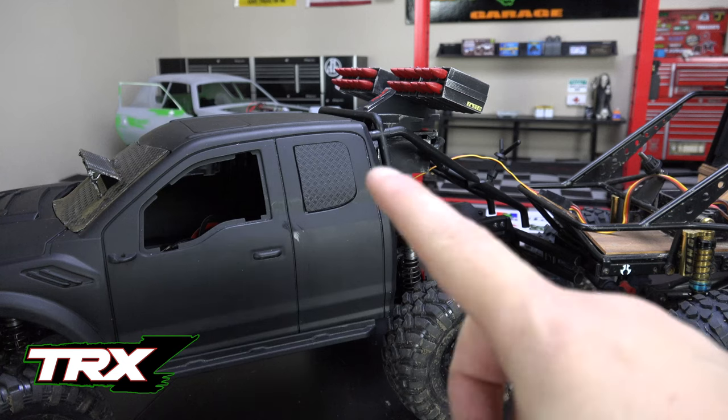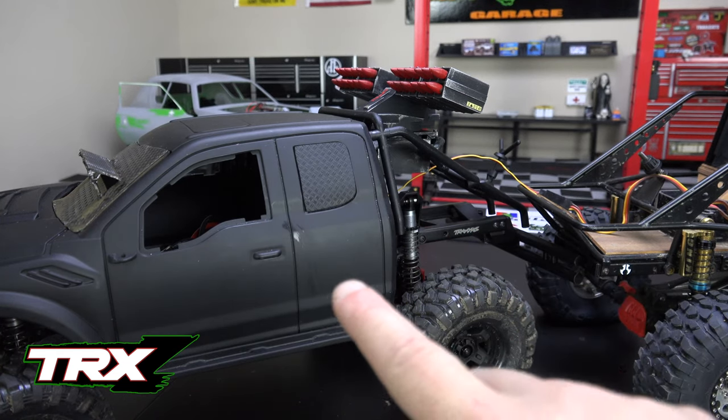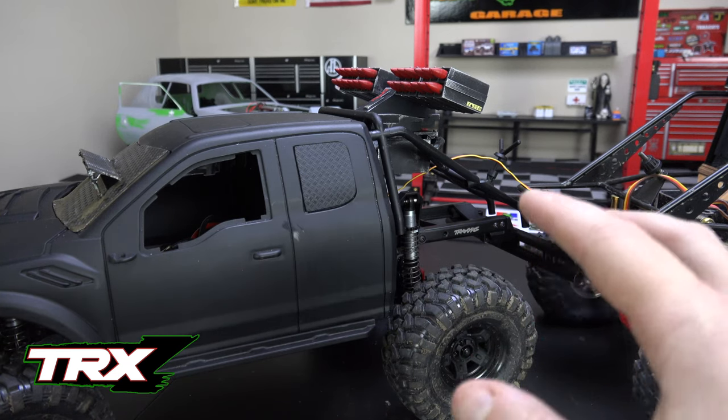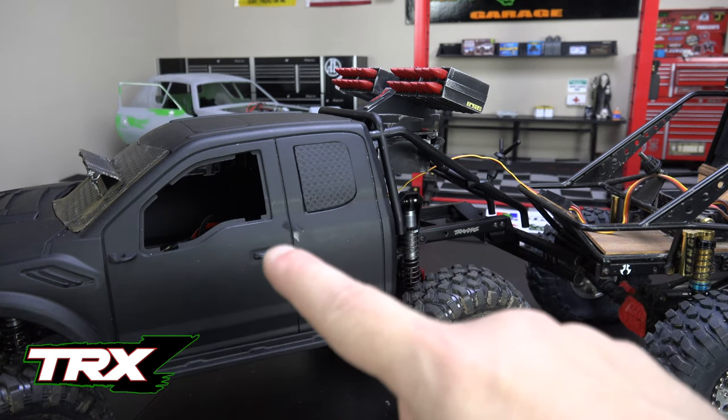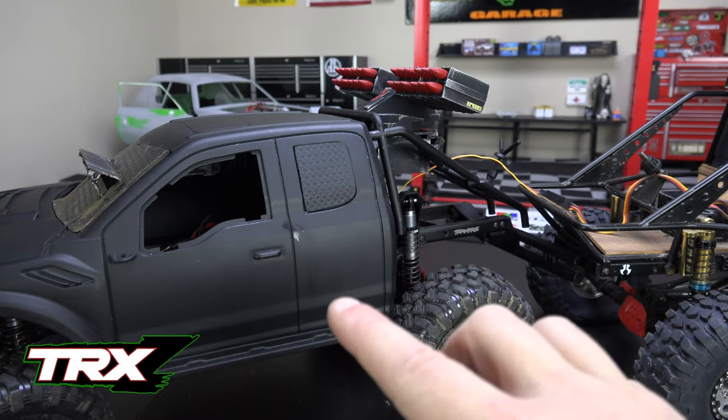I don't know if it's the receiver, but what I really think is it's the battery. I think my one Traxxas battery has gone bad. I tried putting it on the charger and it didn't seem to want to take a charge, so I think it's just gone bad. And it's the only battery with a Traxxas connector I have on it.